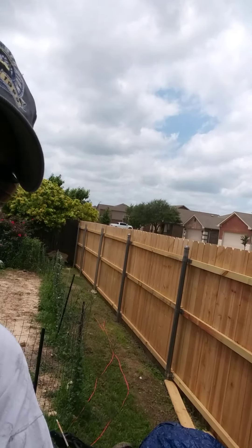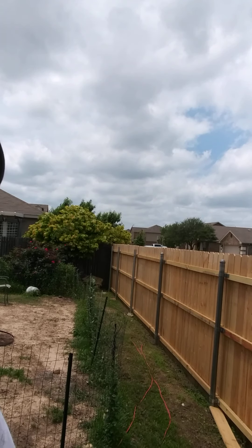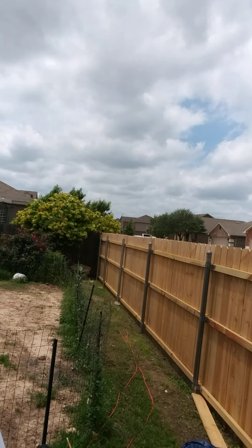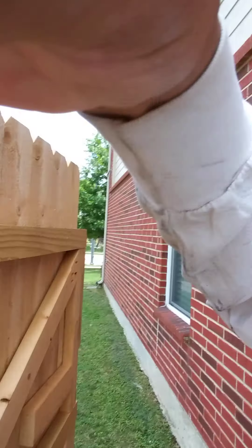There it is. I think you can see that. So I got all the poles replaced and now I'm cutting the poles down and I got my gate finished. There's my gate right there.